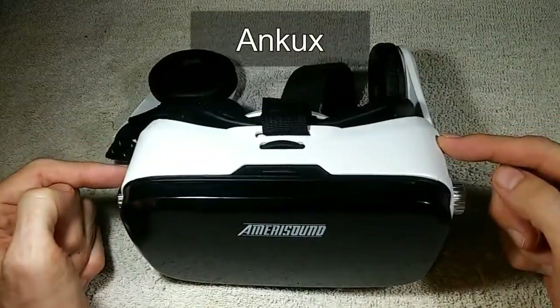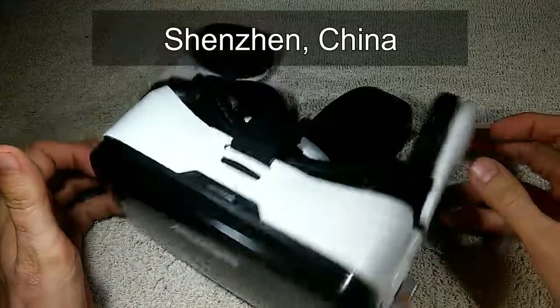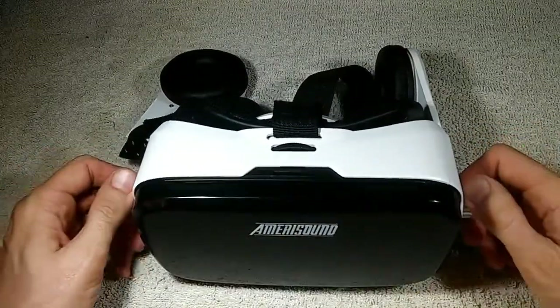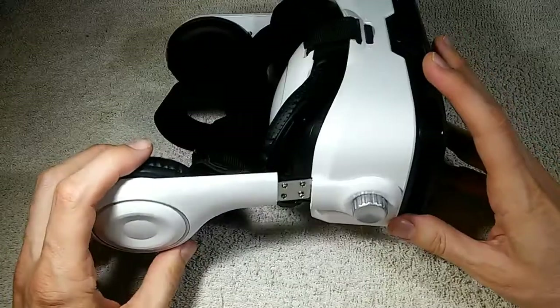This thing is really widely sold. I believe it comes from a company called Ankux — A-N-K-U-X — the original manufacturer, located in Shenzhen, China. They just sell them to whoever wants them and those buyers stick their own brand names on them. So if you have any of those brand names, you could have the same problem I do, and this video may be for you.